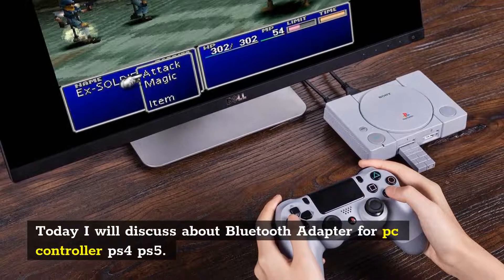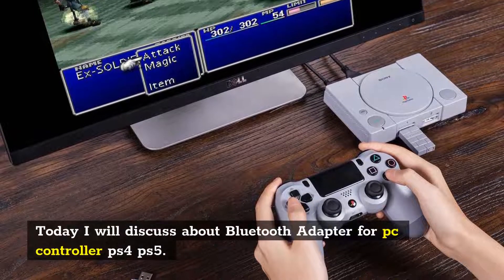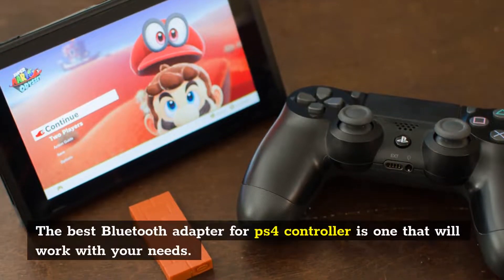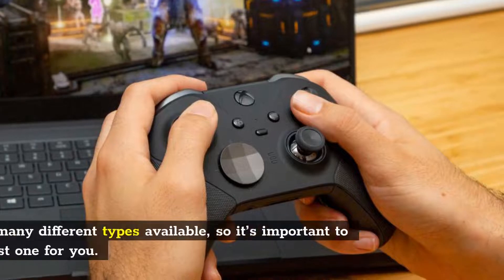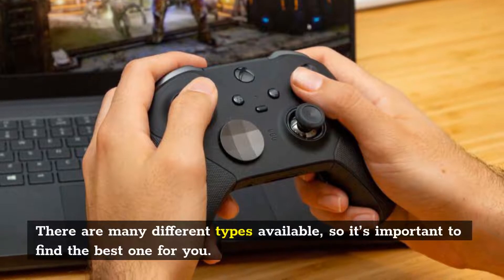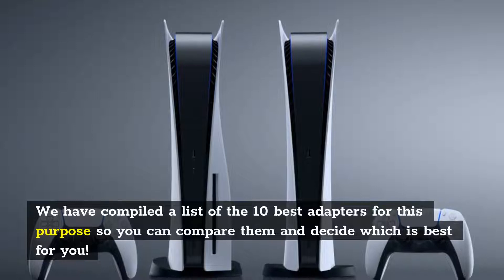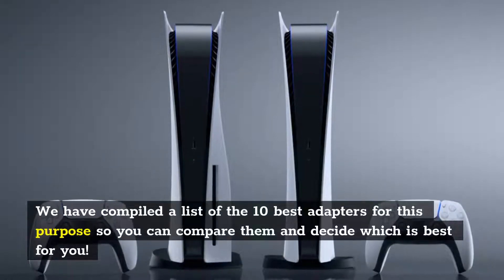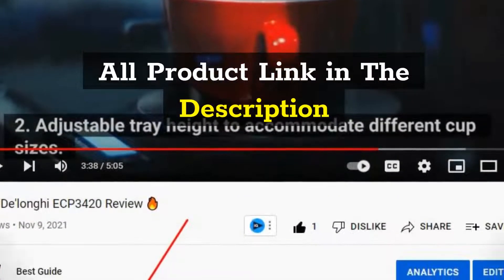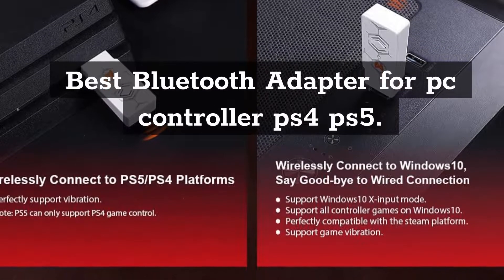Today I will discuss the best Bluetooth adapters for PC controllers, PS4, and PS5. The best Bluetooth adapter is one that will work with your needs. There are many different types available, so it's important to find the best one for you. We have compiled a list of the 10 best adapters so you can compare them and decide which is best for you. All product links are in the description.